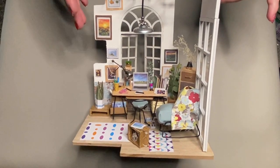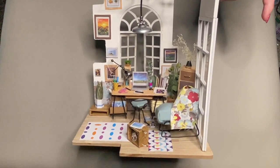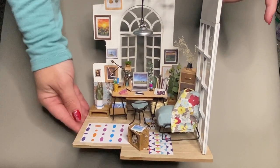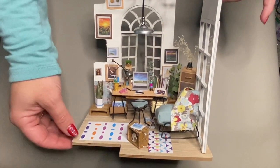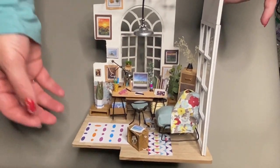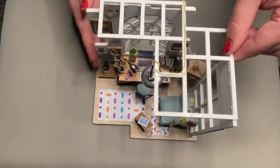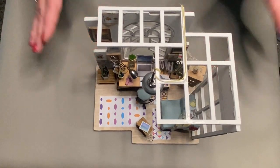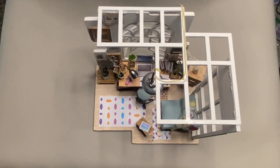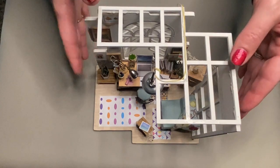I'm really into building miniatures lately, but I am not confident in making things up myself yet. So I've been doing these little kits just to kind of get familiar with different techniques and tools and things that I can use to build things like this. Hopefully my next project I will not be using a kit for — I'll just be able to build from scratch. But that seems really ambitious, so we'll see.